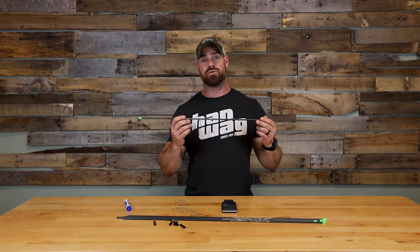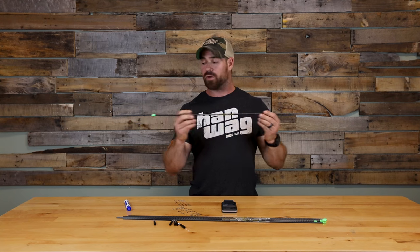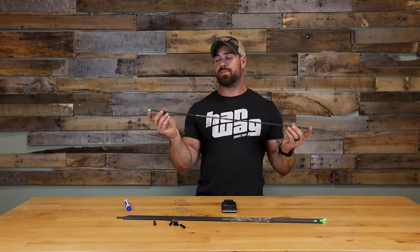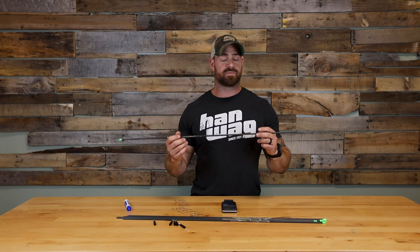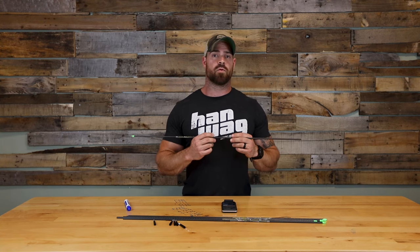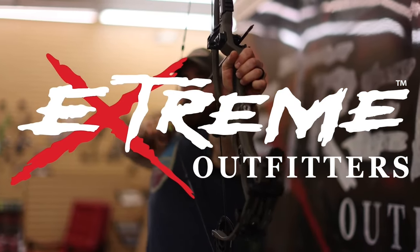If you're interested in the shaft, we've got a ton of them in stock. Head over to extremeoutfitters.com to place your orders. One of the things we offer free of charge with any arrow order is free cut and glue. If you'd like your arrow shafts cut down, we ask that you measure carbon to carbon — no components — since aftermarket components can change the overall length. Put those measurements in the order notes at checkout, and one of our techs will get them cut, processed, and shipped out to you. Follow us on Instagram for upcoming giveaways, as well as Facebook. Make sure you like and subscribe — thanks for watching and we'll see you next time.